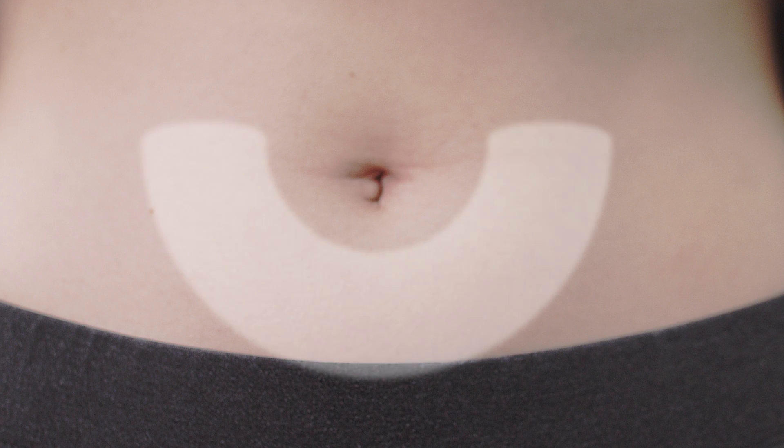The injection is administered in a subcutaneous site specified by your physician. The most common site for the subcutaneous injection is in the abdomen, at least two inches away from the navel.